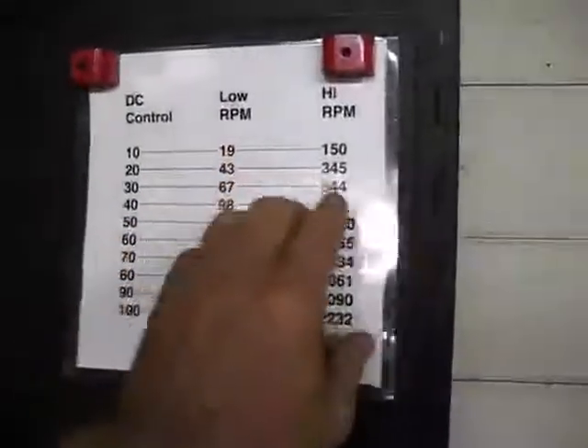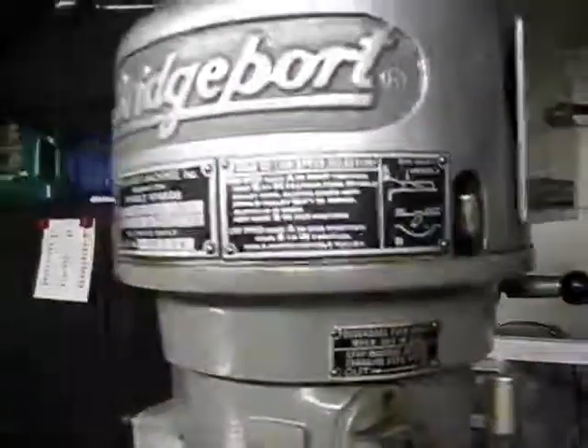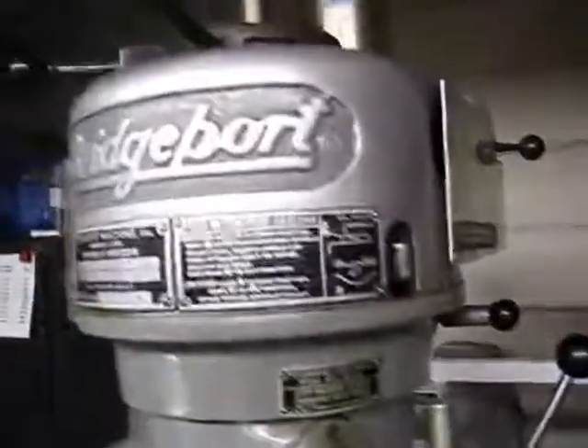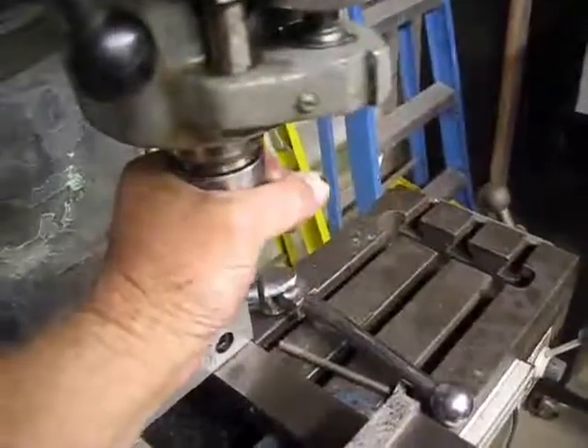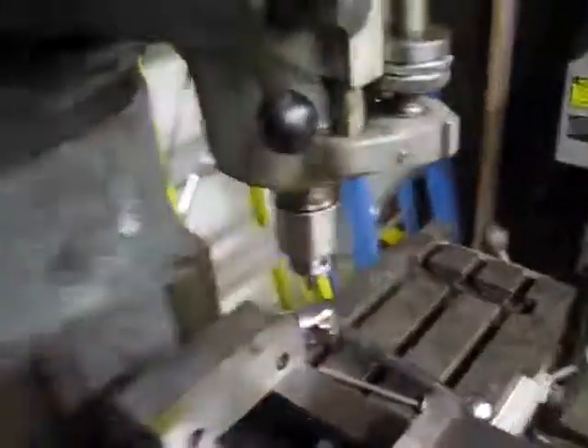I can switch the belts up here — or rather, by operating this lever here, I can switch to a different range in the RPM, just kind of like shifting gears. And there's tremendous torque right there — I'm squeezing on that. But right now we're at 150 RPM.